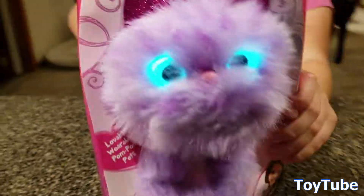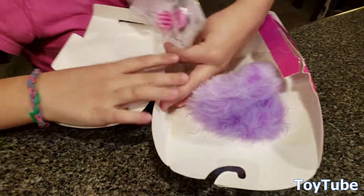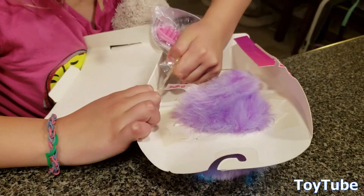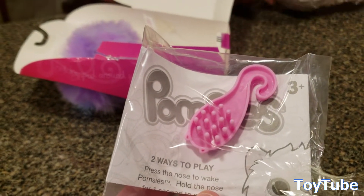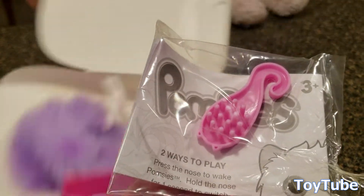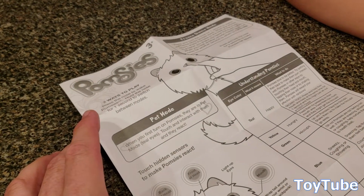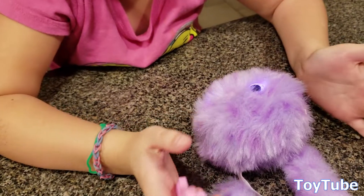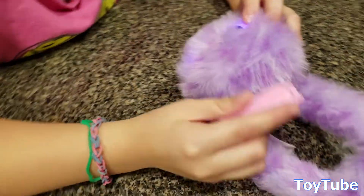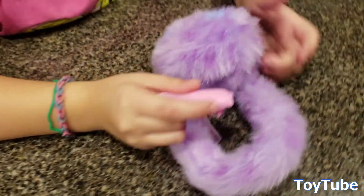Look at that face — how can you not love that little face? Okay, so this is where the packet of the brush comes in. Here's the brush — it's a little tiny brush and it says two ways to play. Press the nose to wake. Hold the nose for one second to switch it off. When you first turn on the Pomsies, they're in pet mode and they have teal eyes and you can touch them to interact with them. You can touch them on the back of the head, the front of the head, the mouth, the nose, and wrap the tail around your wrist or a backpack to carry them around.